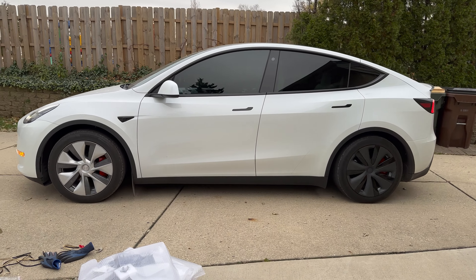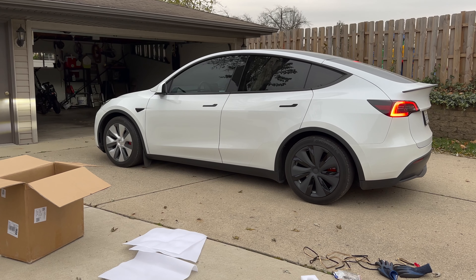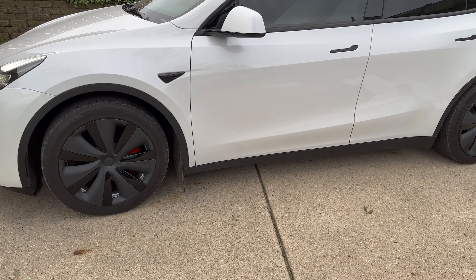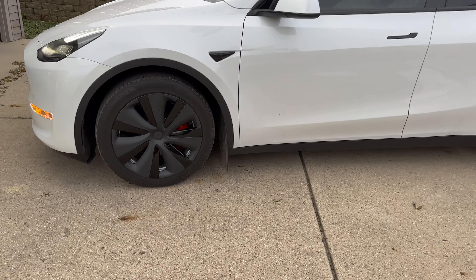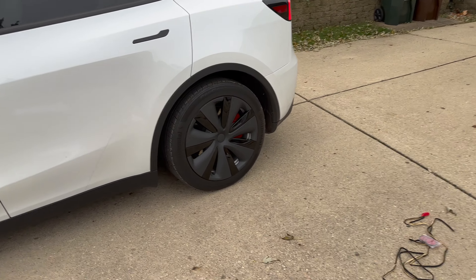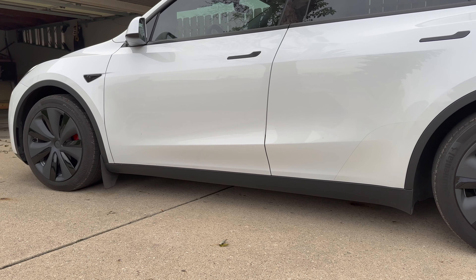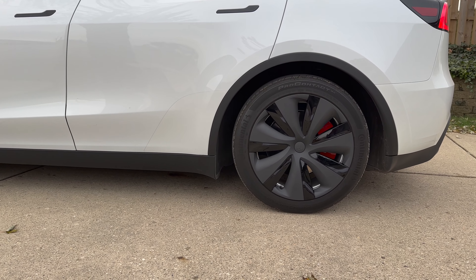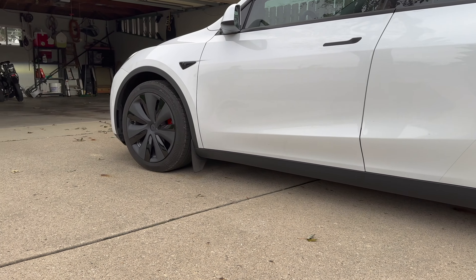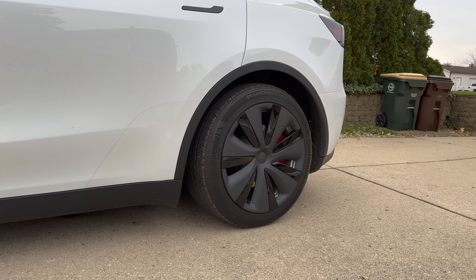I've put all of them on — both on one side — and honestly they look fantastic. The quality is great, and they look so different from any other Model Y hubcaps or wheel covers you see on the streets. I'll leave a link in the description. If you like them, go grab them. Thank you for watching — great product, Basenor!